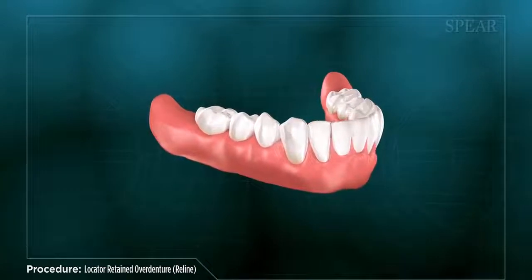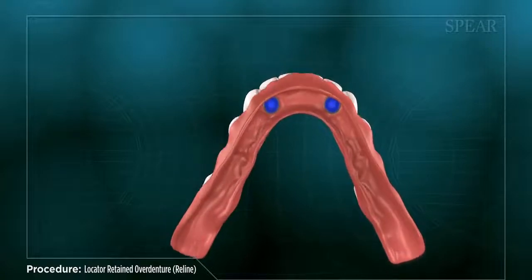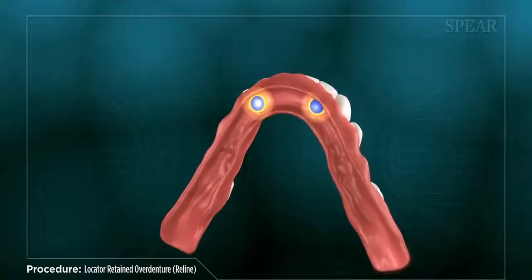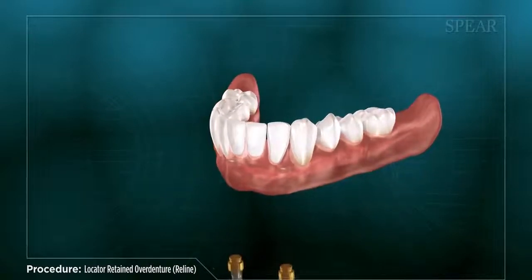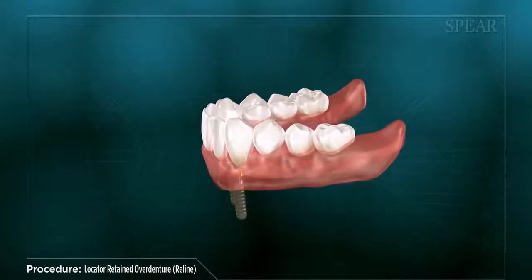Converting your denture involves the addition of button-like fittings called locators, which then snap onto specialized locator abutments secured to dental implants placed into the supporting bone structure. Utilizing implants not only provides a solid foundation for the denture teeth, allowing for optimal eating and speaking, but also helps to preserve the underlying bone, which can shrink over time without a tooth root structure to support it.